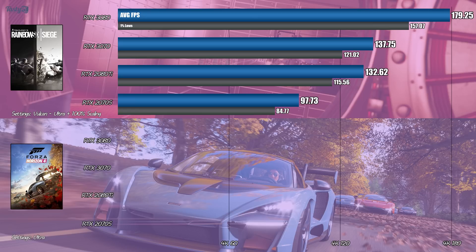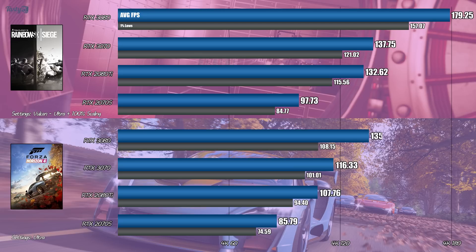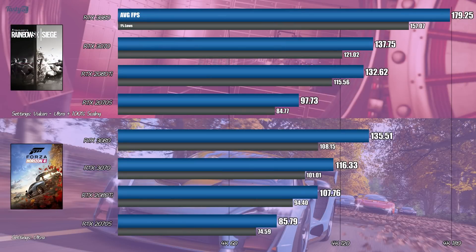Next up is Forza Horizon 4 in Ultra settings. Here, the 3070 pulls away from the 2080 Ti even more, with an 8% performance increase. With the 3080, the inbuilt benchmark does suggest that my 3900X may be limiting me here, with the lowest FPS being due to CPU rendering performance rather than GPU rendering. So it'd be interesting to see if the 3080 pulls away at all when I rerun this test on a 5000 series CPU.